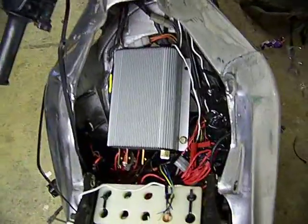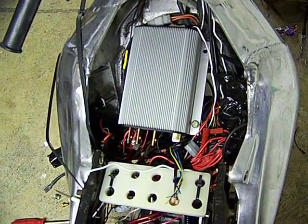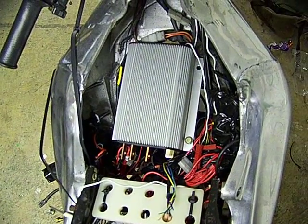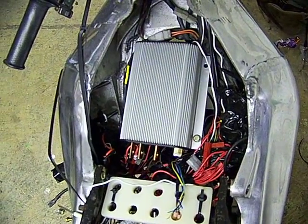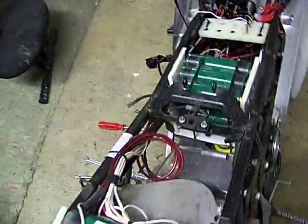Over the top here you can see the controller nestled down there. I'm just trying out a Kelly controller — this is a 500 amp version. I hope it won't be too much for the poor little motor, which is a Perm 132 motor. You can see a bit more of it down there.